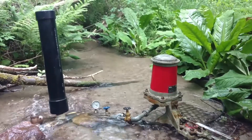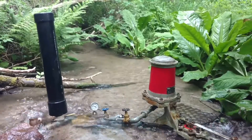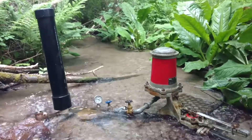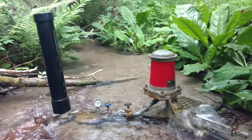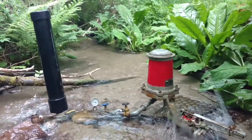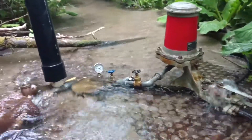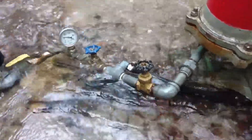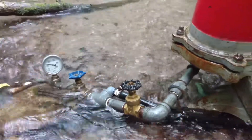It pushes water about 60 feet up the hill and I'm getting about 28 PSI right here. The one on the right has a drive pipe that goes up the stream further, about eight feet ahead, and the one on the left maybe four feet ahead. With these two combined into one delivery pipe right there, pushing up the hill to the tank.